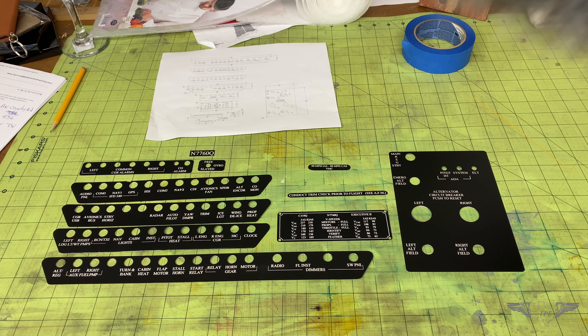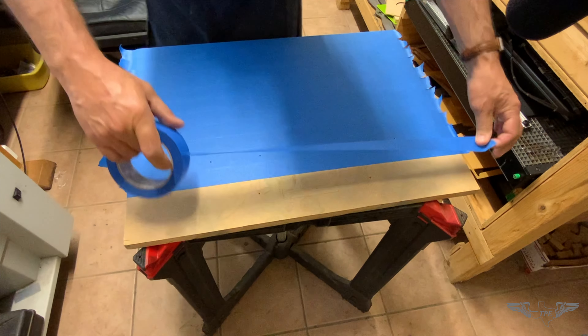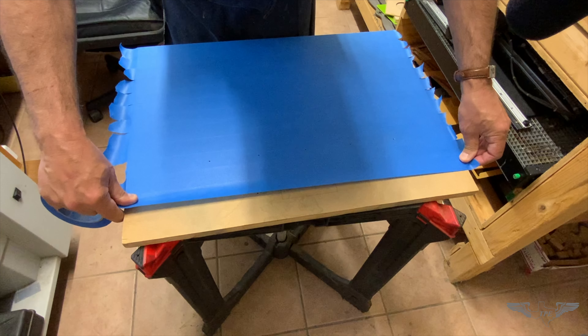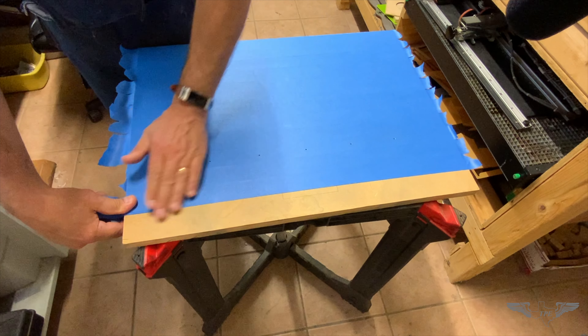For today's job I've got several of them, so I'm going to use a large piece of MDF and tape it with some blue painter's tape. After I do that, I'm going to place it in the laser machine and vector the outline of the overlay.